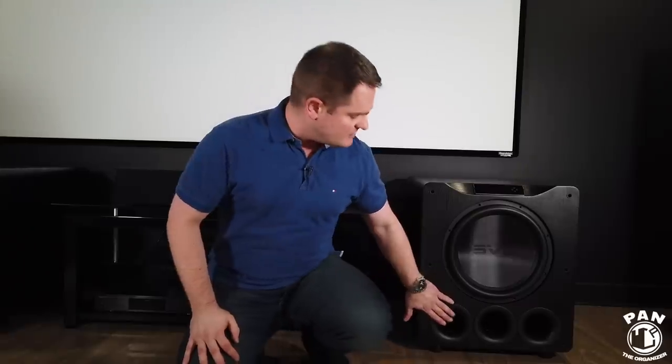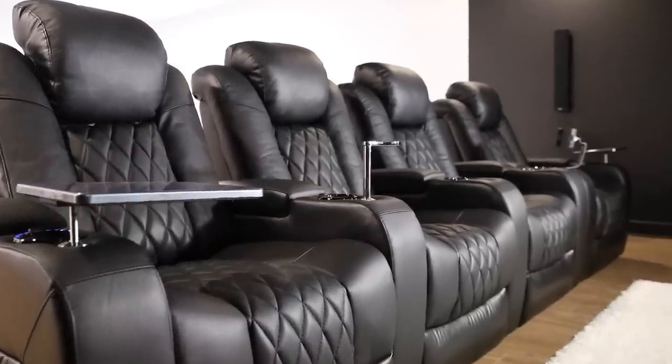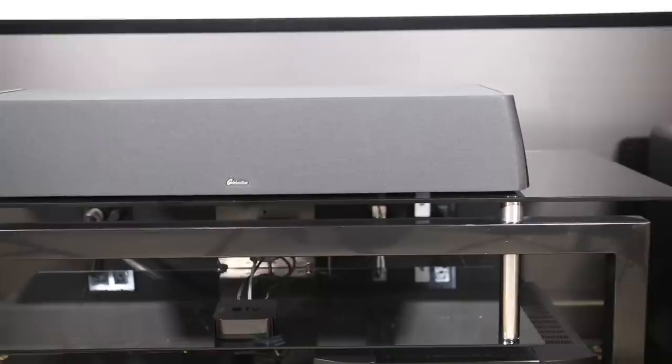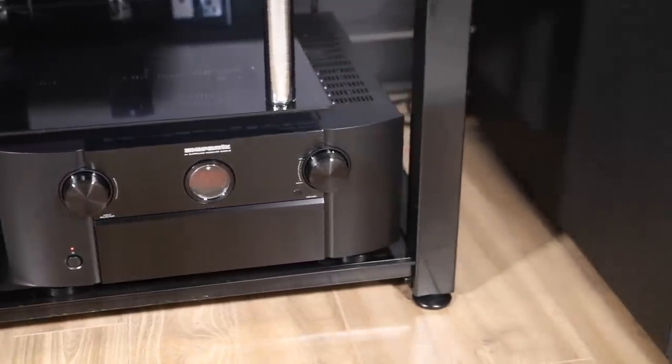This is a ported subwoofer, and as you can tell here, it has three big ports. I'll leave all the details and links in the description under the video for you guys to check the subs out. They're packed with technology and the quality of construction is very important to me. This home theater has been custom made and has a lot of awesome equipment. You can also watch my complete home theater tour by clicking the link in the description, but today we're focusing on the subs.